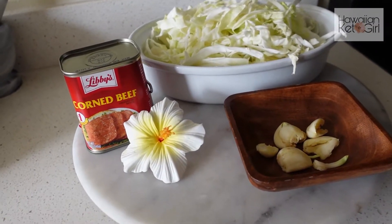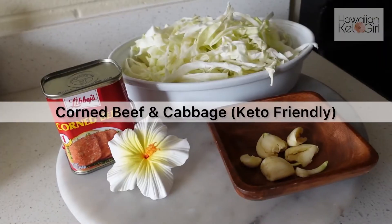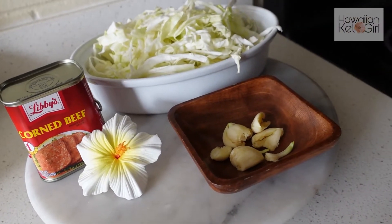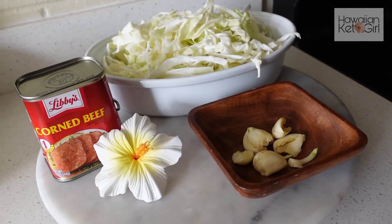Alright guys, this is a super easy recipe that I'll be doing today — corned beef and cabbage. This is four cloves of crushed garlic, and the recipe is that simple. All I'm going to add is garlic powder and pepper, and that will be to taste.